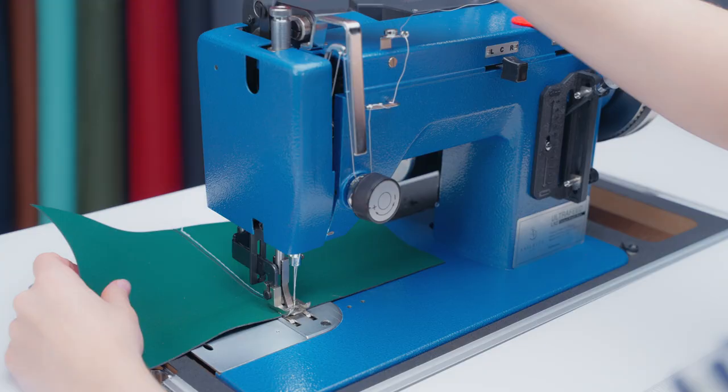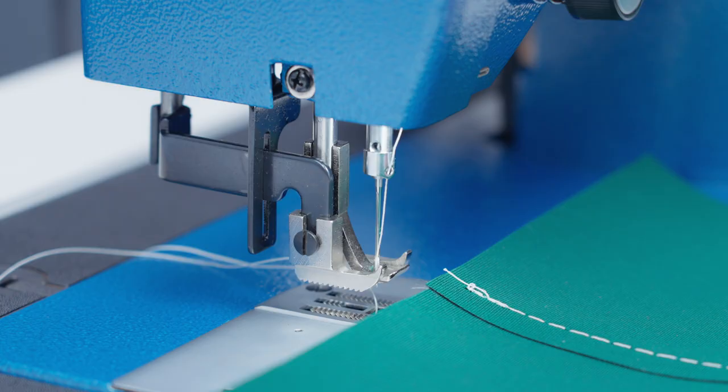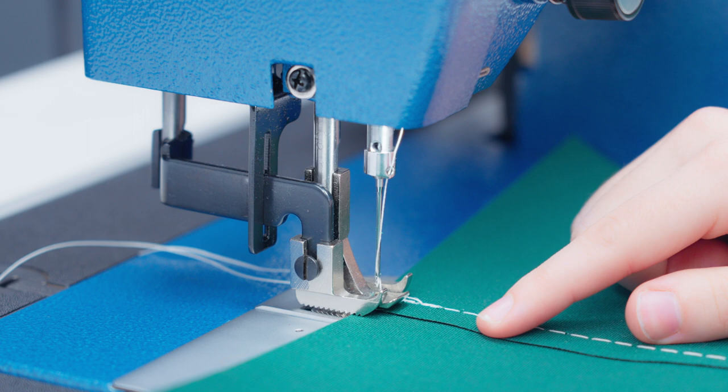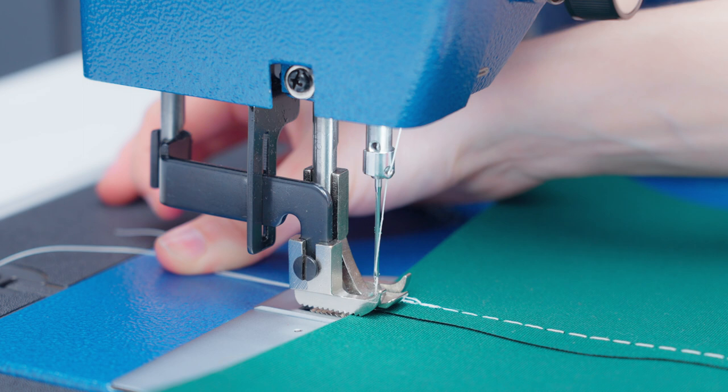Now we're going to cut our threads on both ends. Then we're going to flip our fabric over. Now we're going to sew our second stitch. We're going to line our fabric assembly up about an eighth inch away from the unfinished edge, just like the other side, and we're going to sew a line of stitches locking the beginning and end of our stitches.